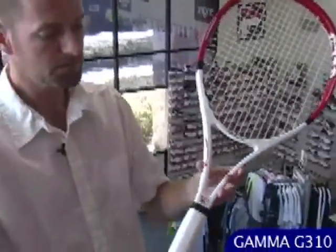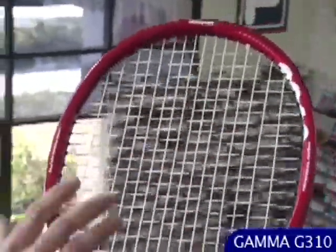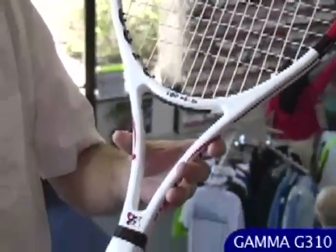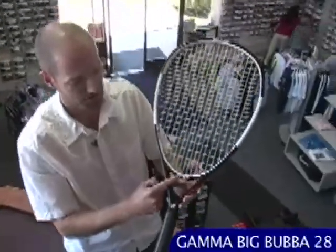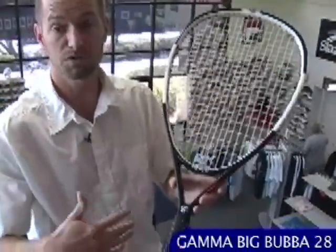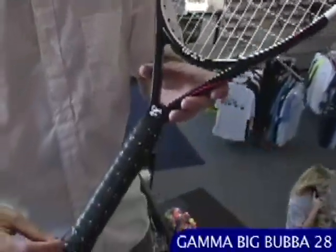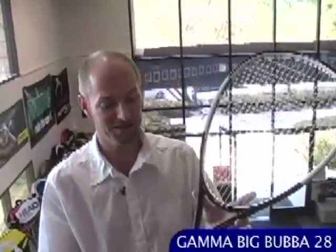This is the G310 — a little bit wider beam than the G325, with a bit more pop. Nice open string pattern so you're getting plenty of bite from the string bed. Good mixture of power, control, and spin. And then, the return of the Big Bubba — this is the Big Bubba 28, 28 inches long with a gigantic 137 square inch head size. Great for a complete beginner who wants to maximize their fun on court, as well as a senior player who's lost a step and is looking for extra reach and a lot of extra power. Sweet spots don't get any bigger than this.